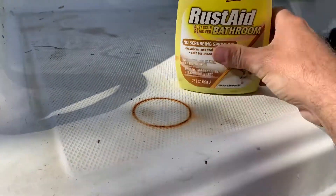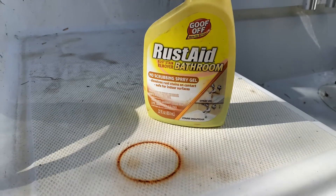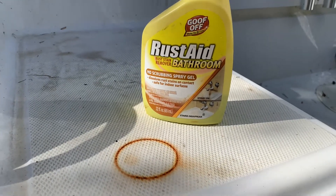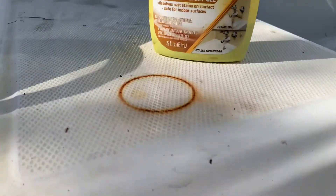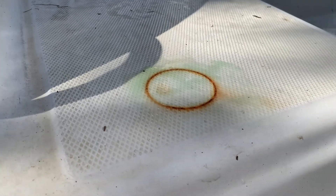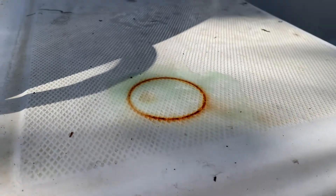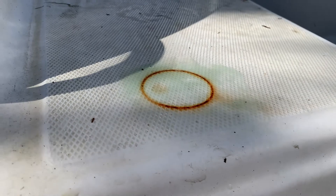So I've got some of this Rust Aid bathroom no-scrubbing spray gel — removes rust on contact — it's the Goof Off brand from Lowe's or Home Depot. I also have some FSR and some Mary Kate On Off, but I'm gonna try this one just because I think it was four or five dollars.